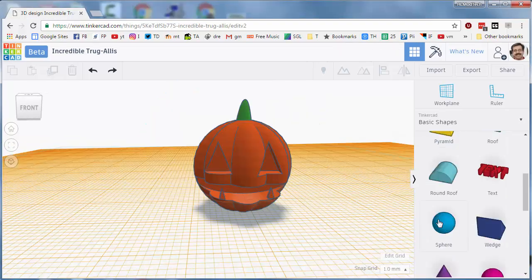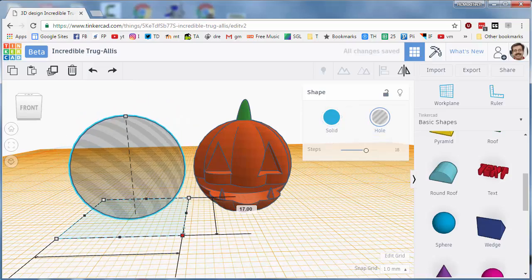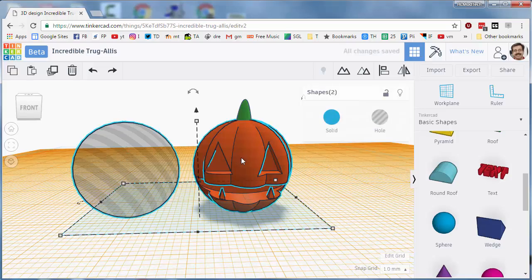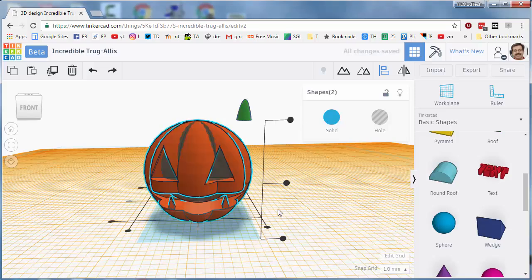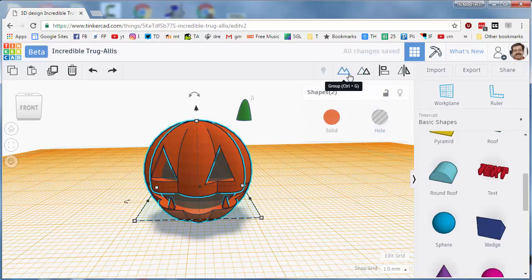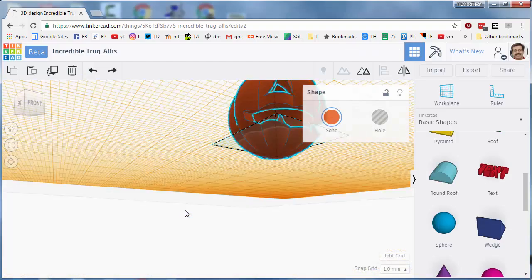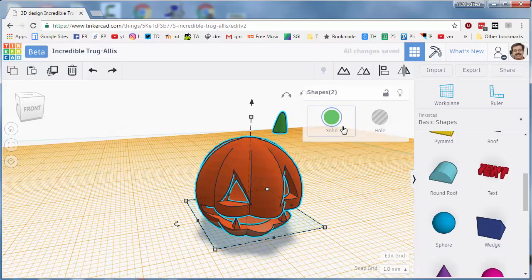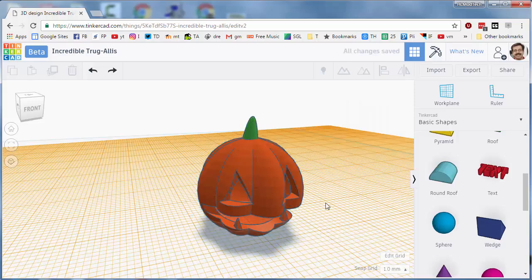One last quick addition: add a sphere, make it a hole, and shrink it down to 16 by 16. Select both, do Align, and make them centered in all directions. When those are aligned and you group them, your awesome jack-o-lantern will be totally cut out — even inside, just like the real thing. Last touch: click Shift and click the pumpkin and align them one last time so that you've got your stem attached to your pumpkin.